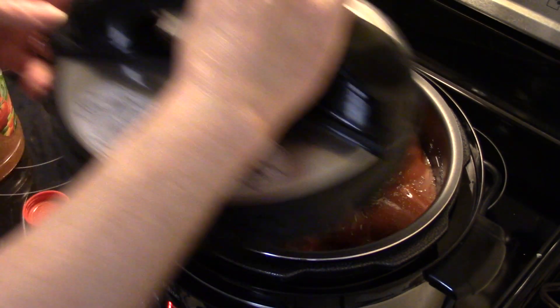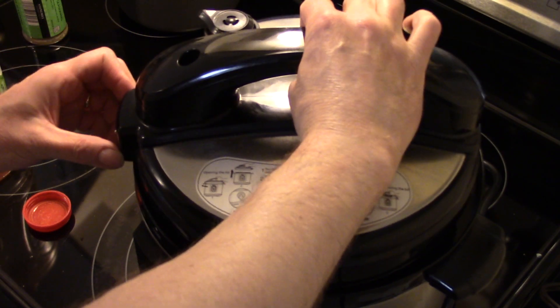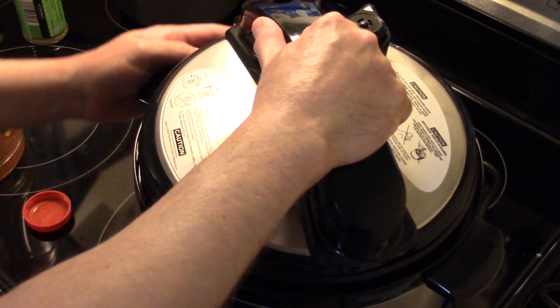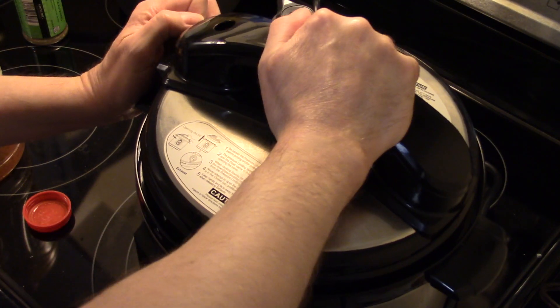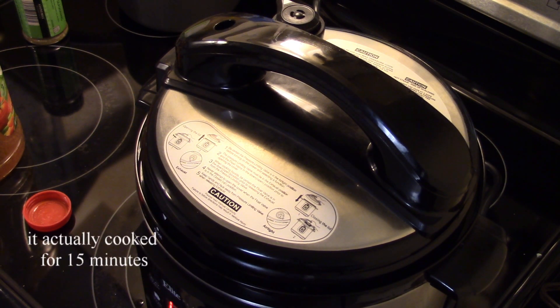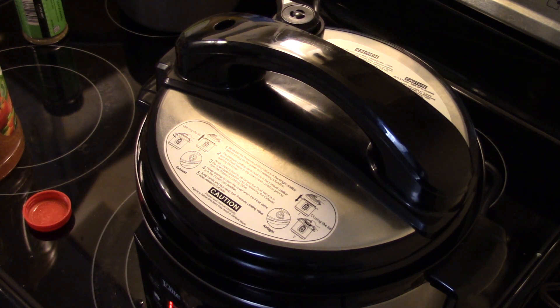I'm going to seal the lid on here. I'll make sure I'm set to airtight and set this to pressure cook for ten minutes. After the ten minutes are up, I'll do a quick release and these will be ready to go.